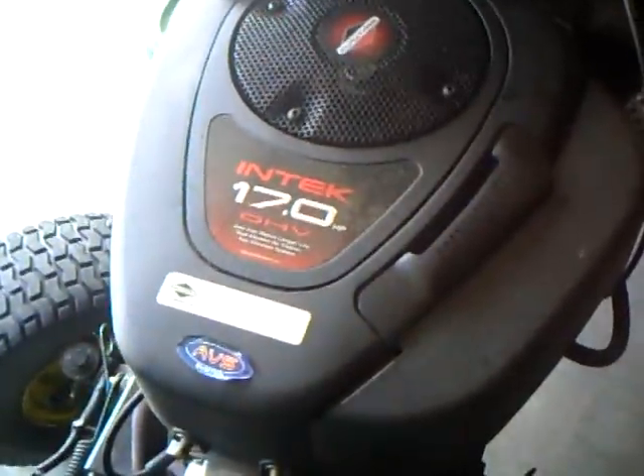This is my lawnmower. I love this thing. I love it more than the new one, actually. I love the way this thing rides. As you can see, I've taken the mower deck off. It has a five-speed transmission in it and a 17-horse Intech overhead valve engine.